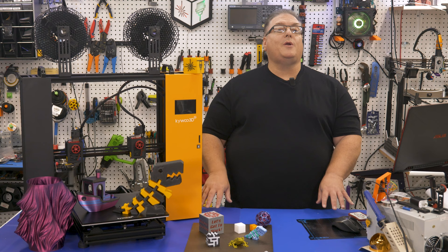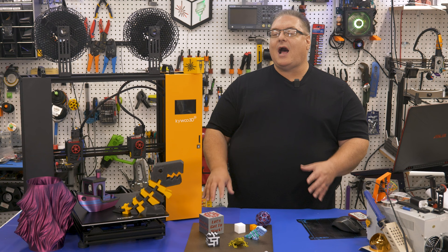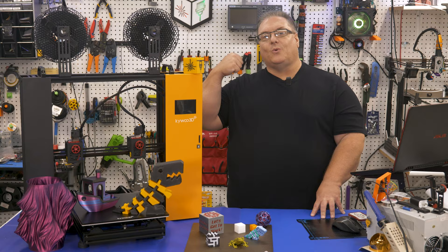We're going to do a 3D printer review to go over the capabilities of this printer, what I liked and didn't like, and at the end I'll let you know if I think you should buy this printer. So with that said, let's get to work.